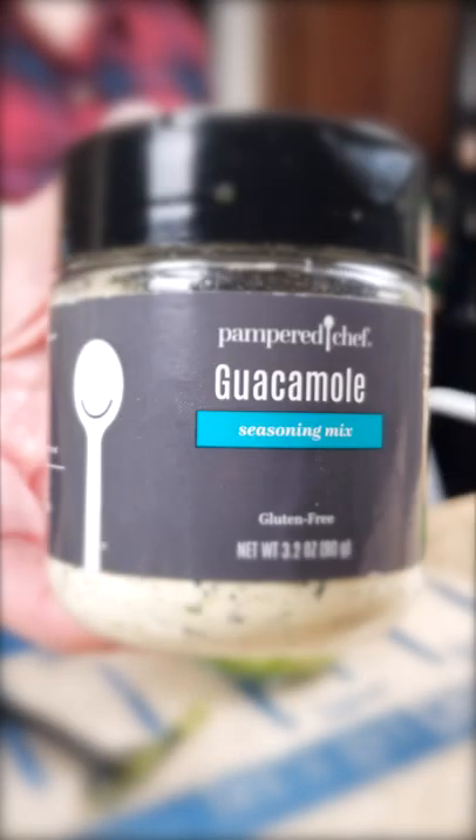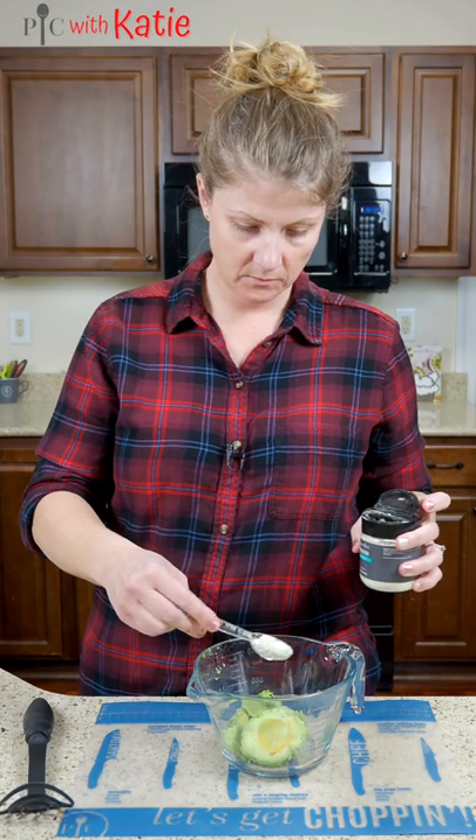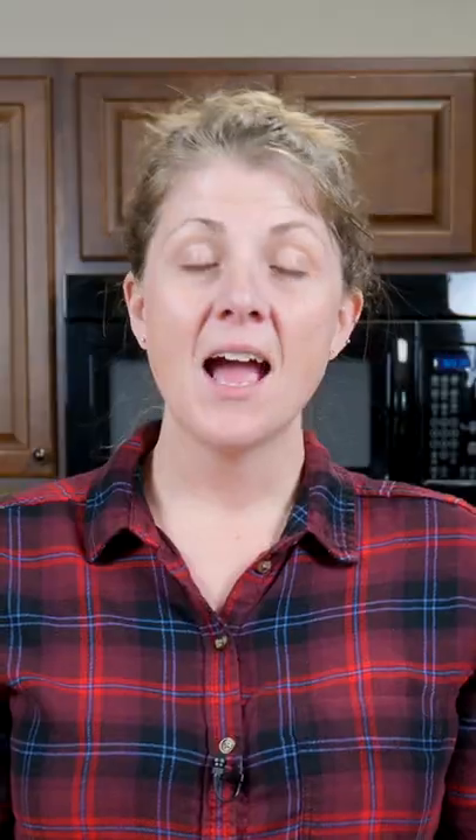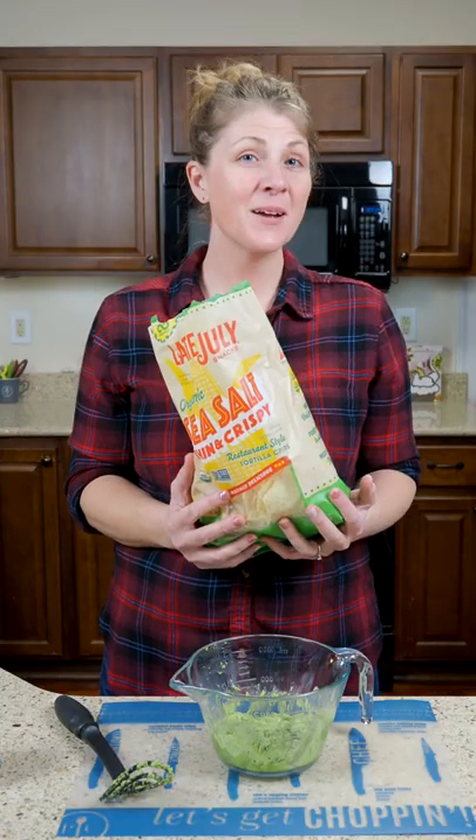Add your seasoning, and then mash it together. Add some chips and you're ready to go.